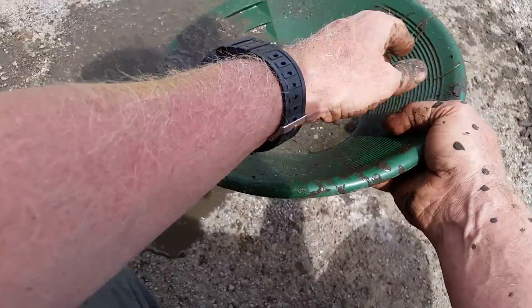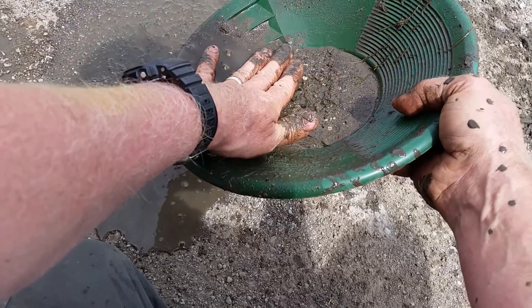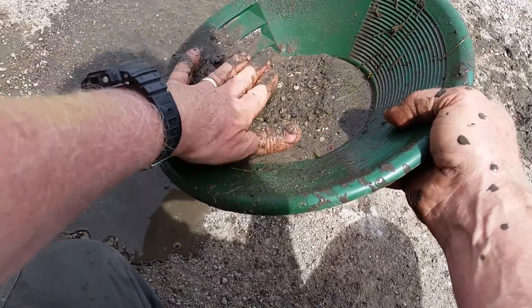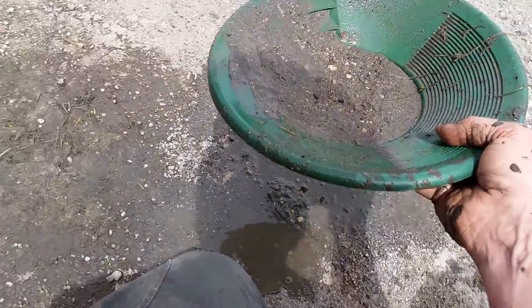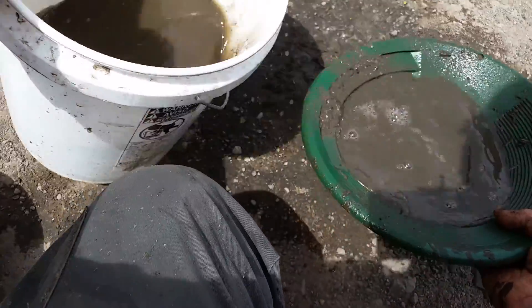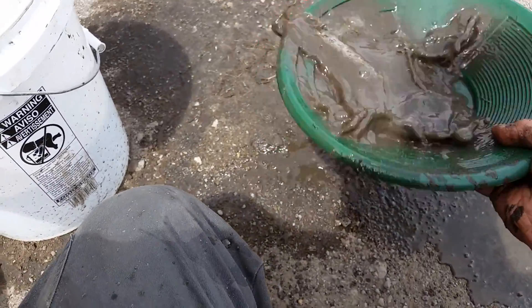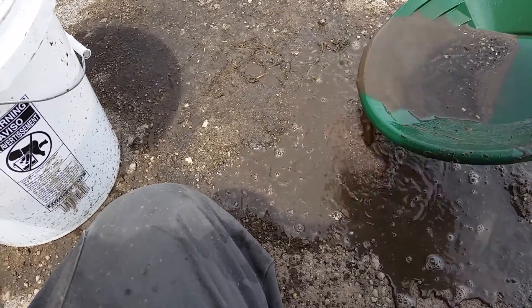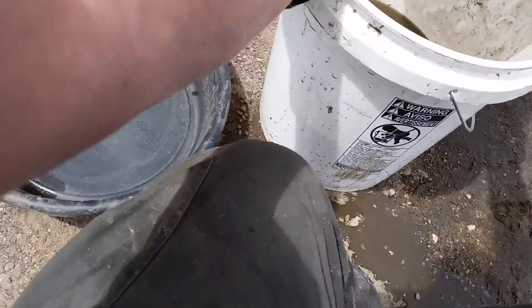This pan has two different sizes of riffles. For the initial stuff I use the large riffles to keep everything from sliding out. If you use your hand, don't scrape the bottom — that's where your gold is going to be sitting. You can push the top material off by hand. Let's do this one more time and then we'll go to some clean water. We're getting down to some good workable material now.